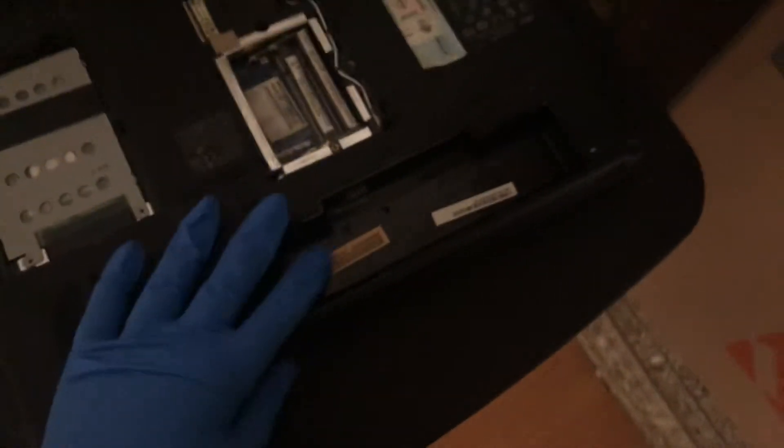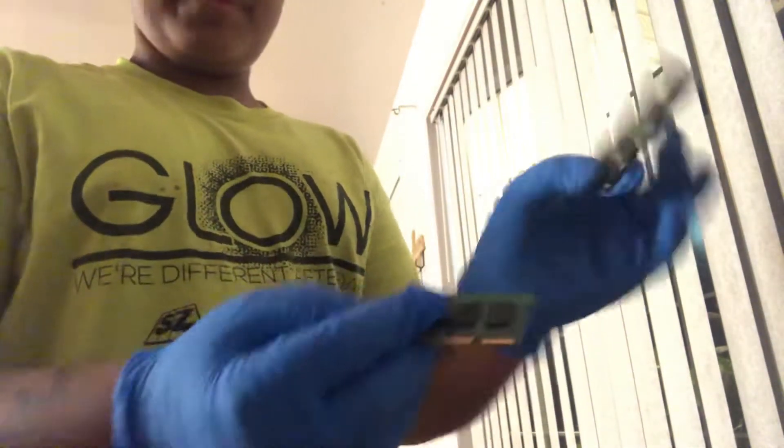Hey guys, welcome back to a new video. I'm wearing gloves because this is my old laptop — gonna be selling some of the accessories on eBay for parts. I tried to take off the whole back case and there are all the screws, but it didn't end up working because there are probably extra screws. So I took out both sticks of RAM.